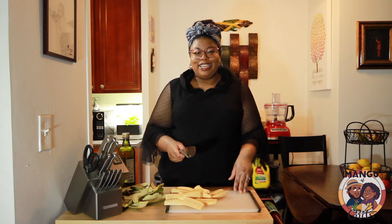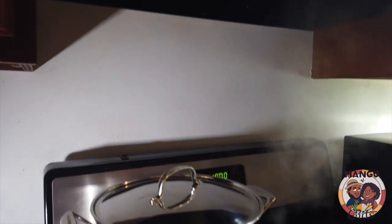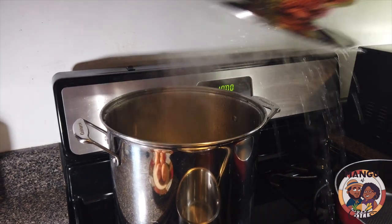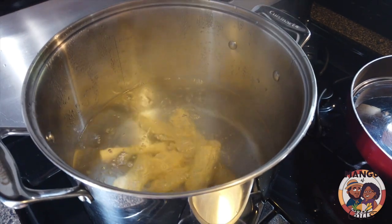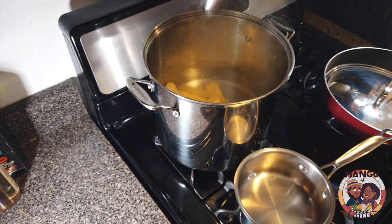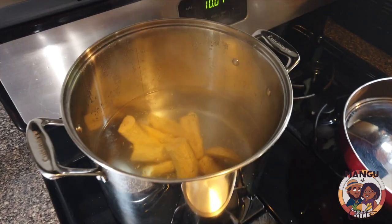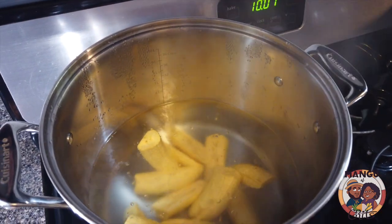Now we have our platanos prepped and ready to boil. The water was already boiling while we were prepping. We're going to drop these in gently, add a little bit of salt just like you would for potatoes. While this is boiling, we're going to prep our onions and get that going.